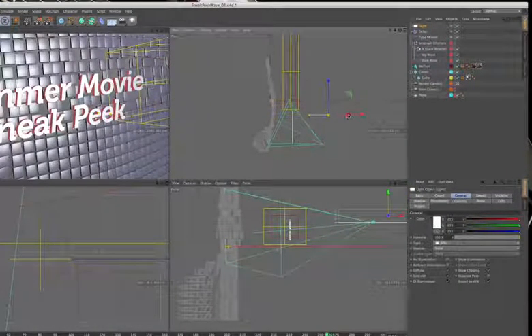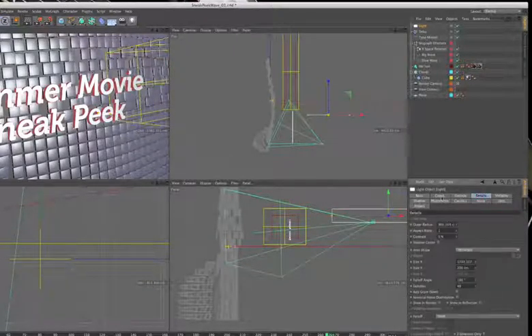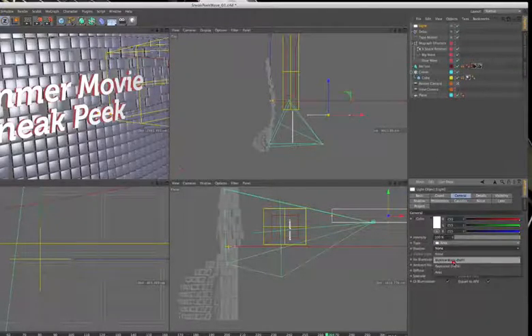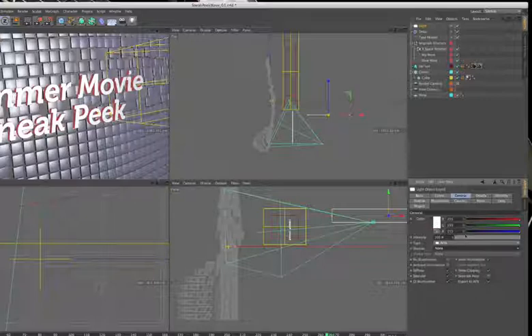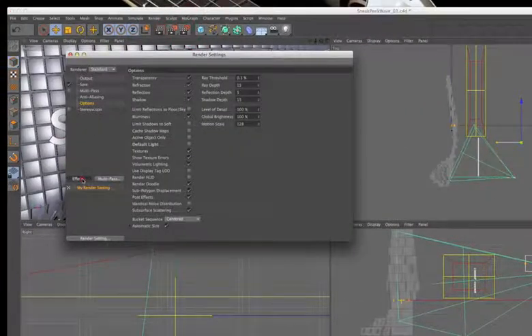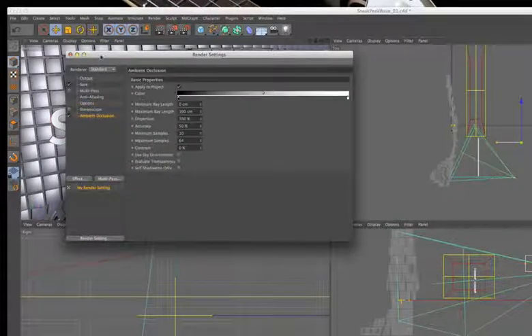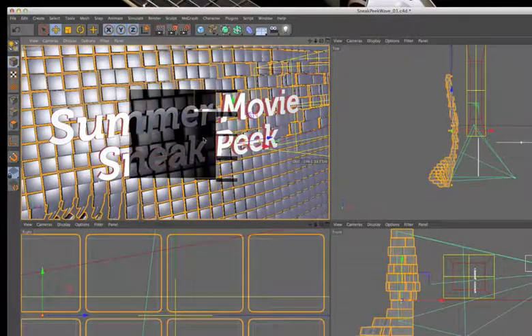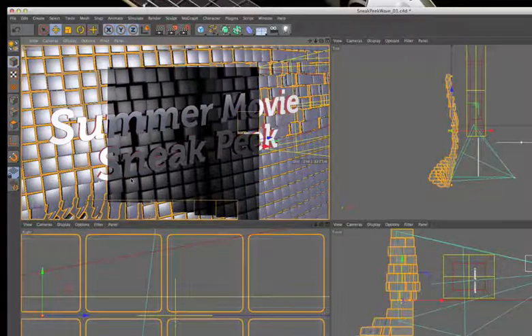The area light is resized and its details are explored — this is something you can only do with area lights. Instead of using light shadows, shadows will be generated using ambient occlusion. Going to Settings > Effect > Ambient Occlusion, which simulates soft shadows, and after rendering, a simulated soft shadow appears on the edges.